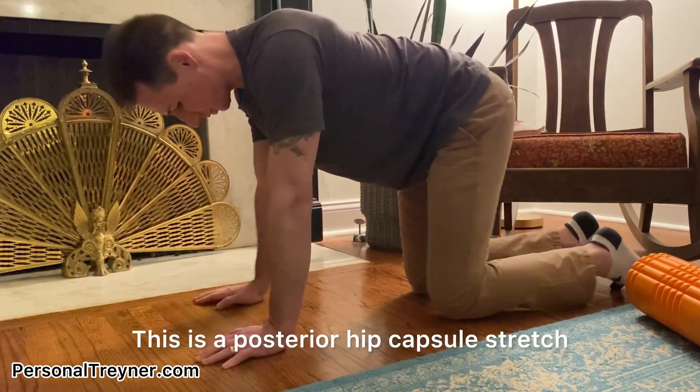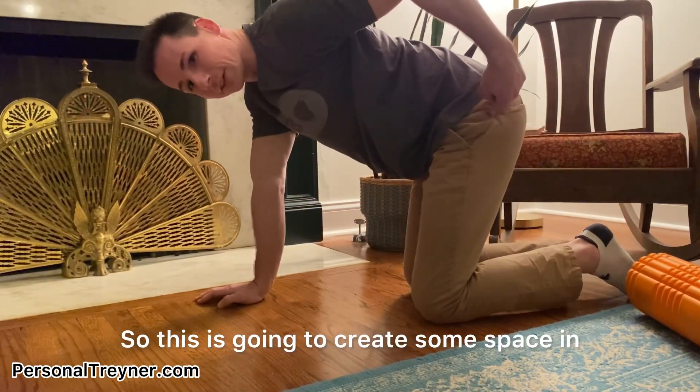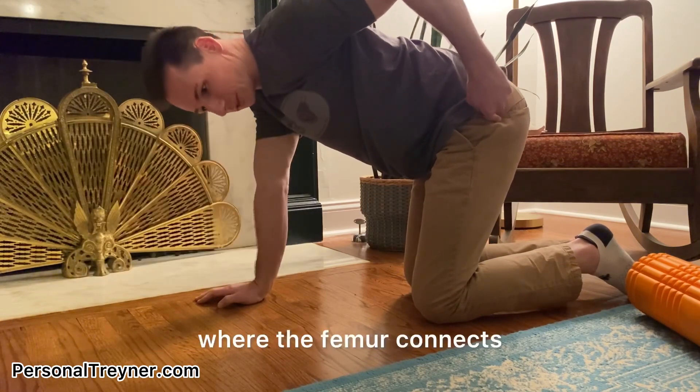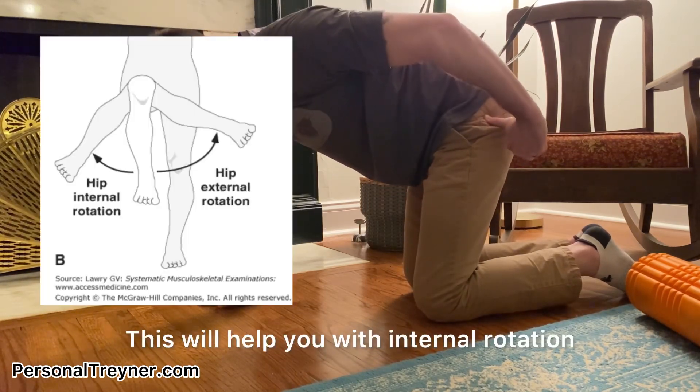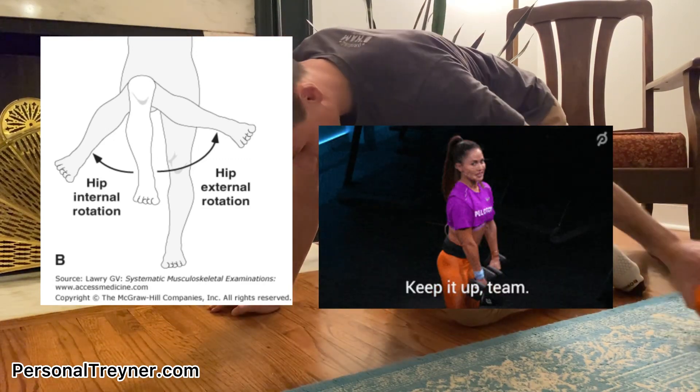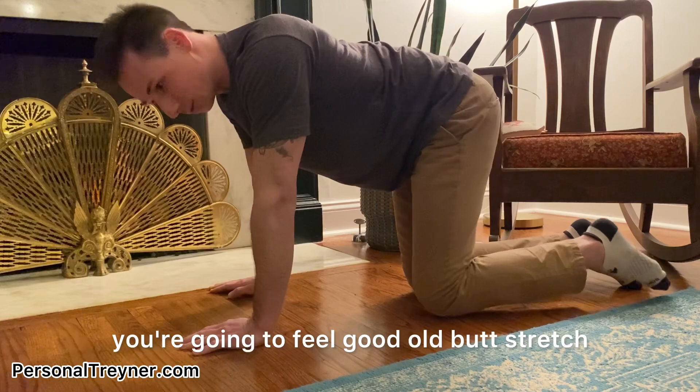This is a posterior hip capsule stretch. It's going to create some space in the back of the hip capsule where the femur connects. This will help you with internal rotation and help you with hinging motions. When you do it, you're going to feel a good old butt stretch.